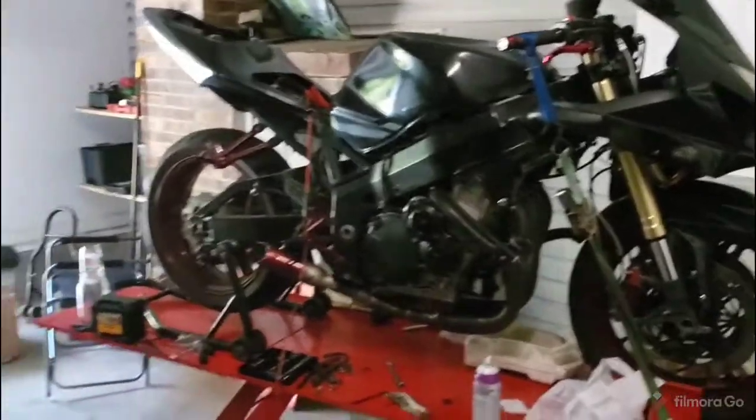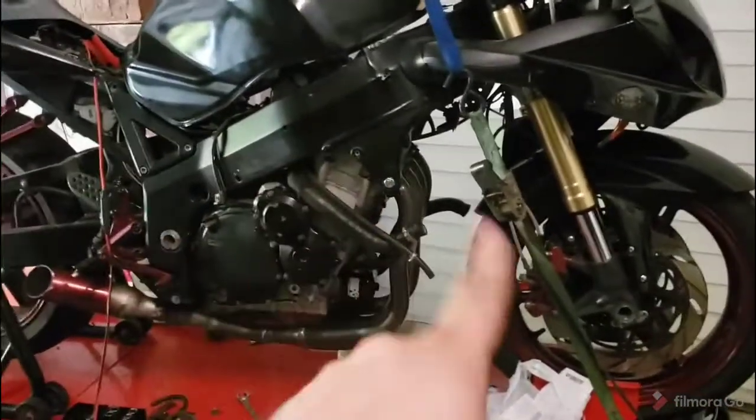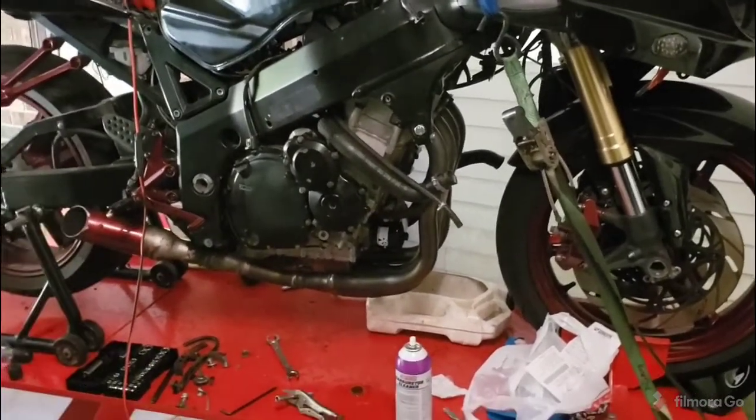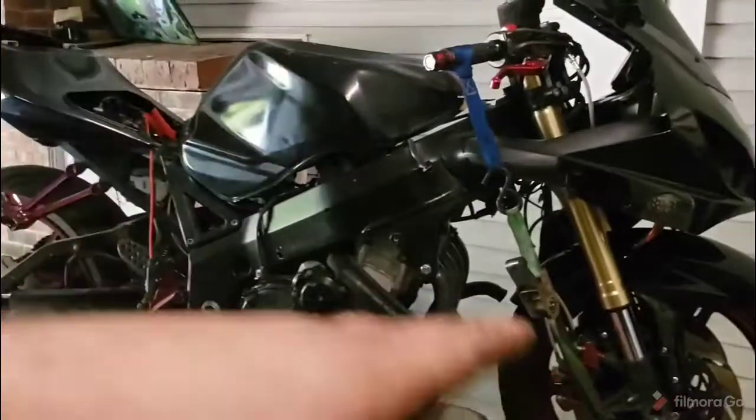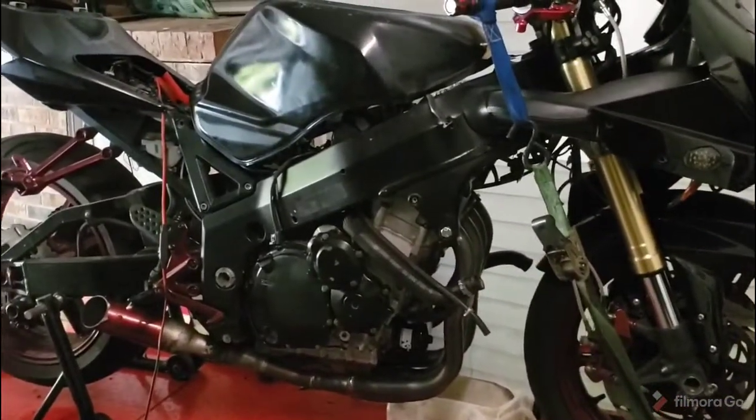So here's where we are today: the engine's in, the exhaust is on, we don't have a cooling system on because we're still chasing a rattle. The tank's on, fuel pump, everything's wired up — the airbox isn't on there but I don't care too much about the airbox. We did find the rattle, and the gentleman has already messaged me — he's on his way.